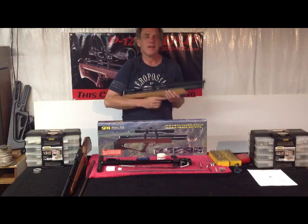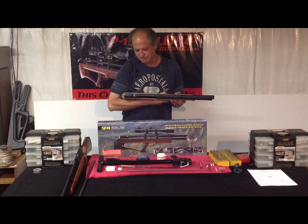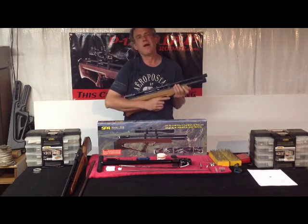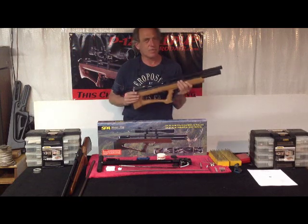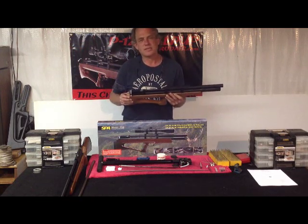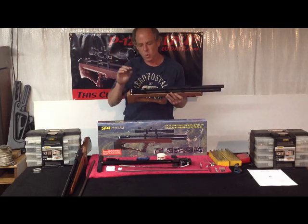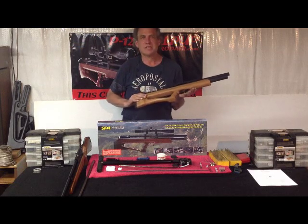Hey guys, Michael Ash, M-Rod Air, Snow Peak Air Guns. We got our samples, got them out, went through them, tuned them all up, basically blueprinted the rifle, struck a really nice balance in the valve spring transfer port and hammer spring. Got some really great news on these guys.